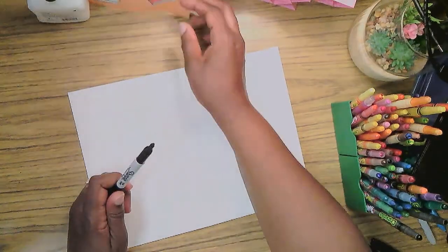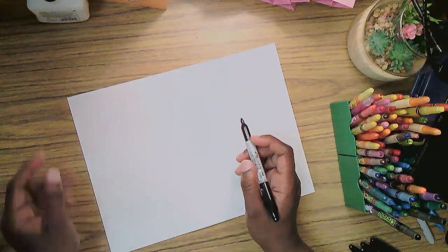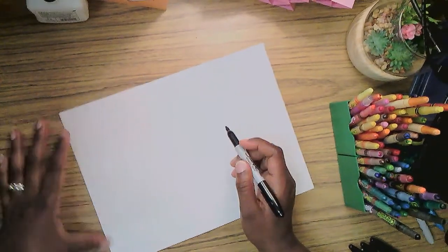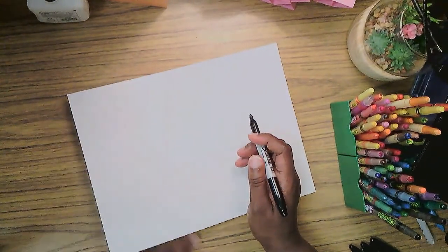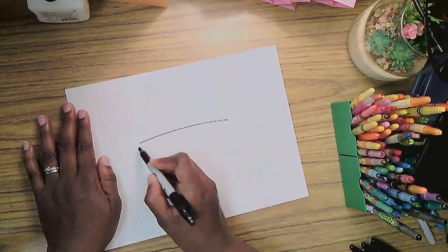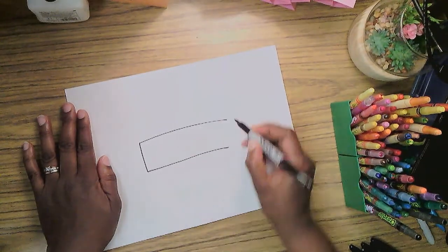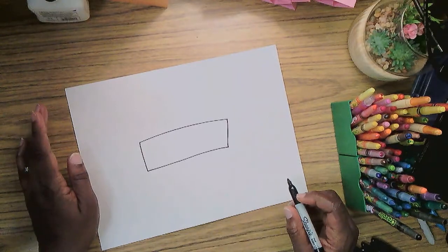The very first thing we're going to do is make Pete's body. His body is long and thin — we're going to use a rectangle shape today, in the middle of the page. A long, thin rectangle shape. We're going to keep this simple and make it easy so that everybody can draw Pete together.